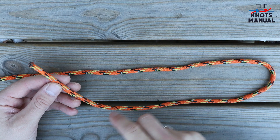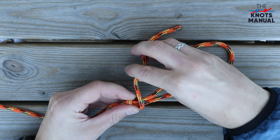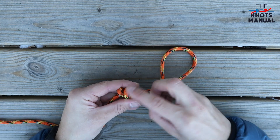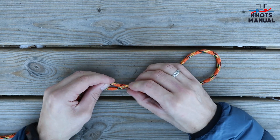Take the working end, cross it over the standing end, and then do two full turns around both of these strands. Now pass the end through three of these strands over here and tighten the knot.